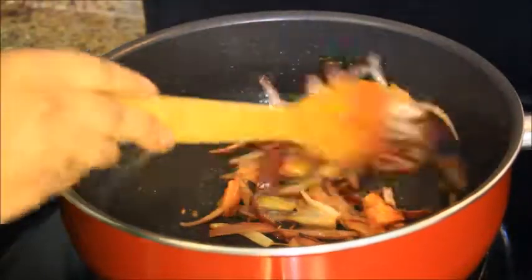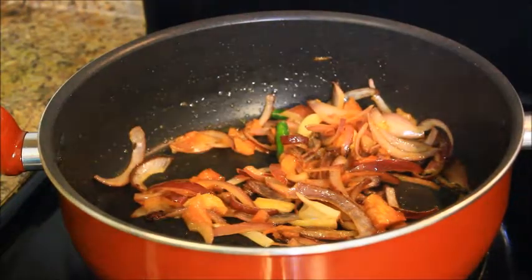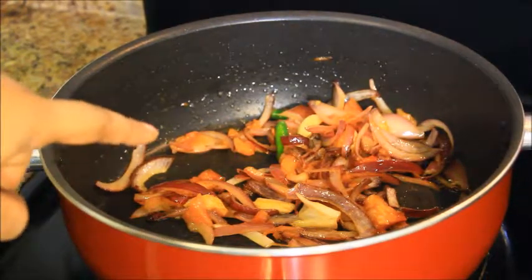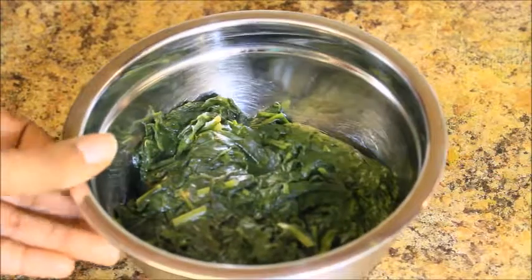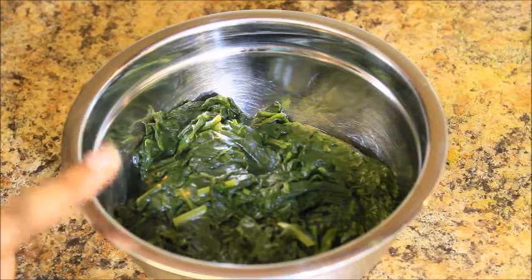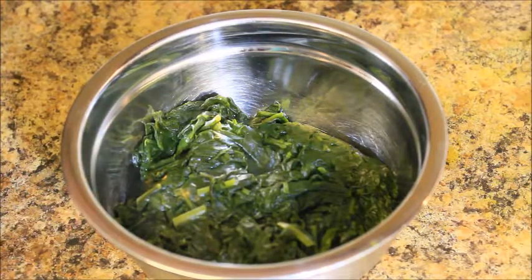So this mixture is ready. Now I am going to turn off the stove and let it rest to room temperature. Here I have blanched Palak — I took some water, boiled the spinach with some salt in it, and drained out all the water. That's what I did.